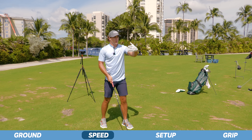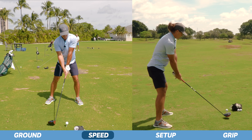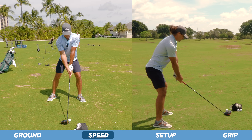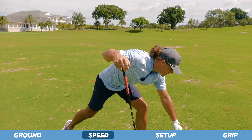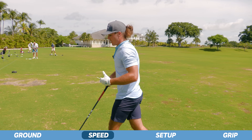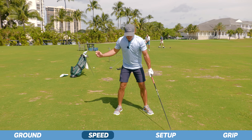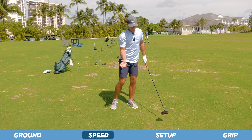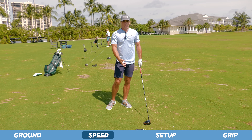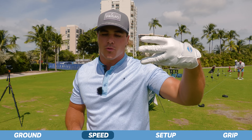There'll be a front view of the swing here that's going to explain that. That right there is the perfect example of where speed is created — I'm not swinging hard from the top. I'm letting everything snap from here through the ball. Speed is created at the bottom, not the top. Now we've been through one and two, we're on to number three: setup.